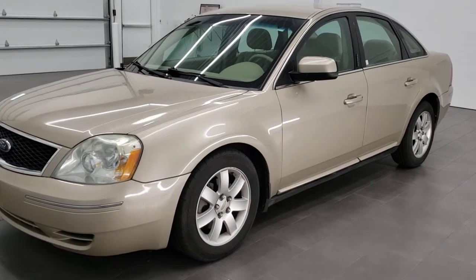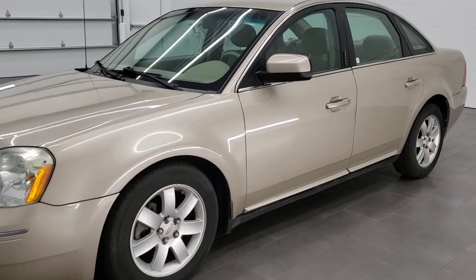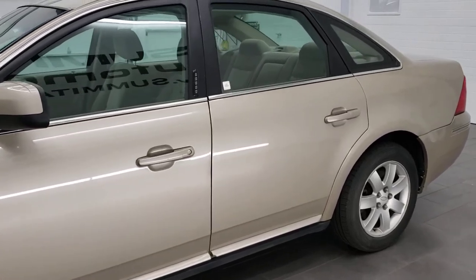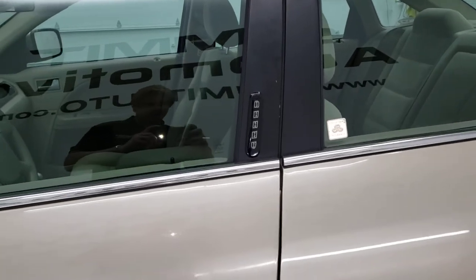Hey, this is Brett the Ford Guy, and today I'm going to show you how to get your door code off of your 2005, 2006, and 2007 Ford 500 cars. This might work for the 08 and 09 Taurus as well — I'm not able to verify that, but maybe try it on there.